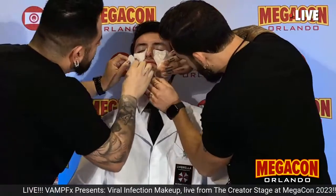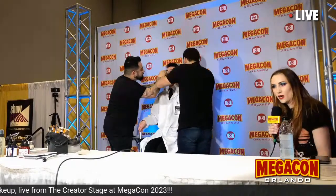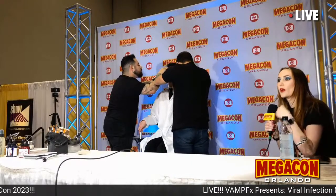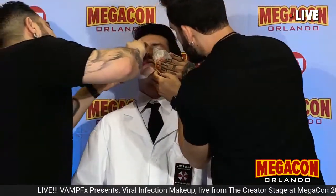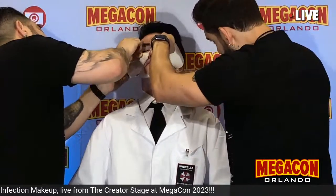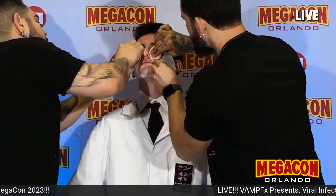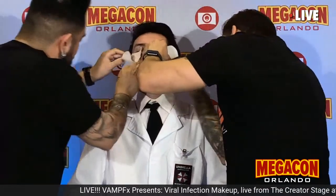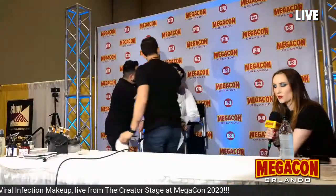Pros-aid transfers are used a lot in the industry. They were actually created for the movie The Passion of the Christ. They go on really fast — quicker than applying a traditional foam latex prosthetic where you have to do a lot of gluing, weighting, and blending. Dave Bautista's character in Guardians of the Galaxy — all of his markings are pros-aid transfers. In Black Panther, Michael B. Jordan's character — all those scars on his body are pros-aid transfers as well.